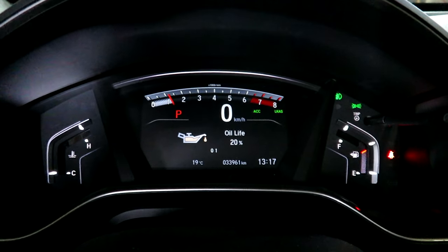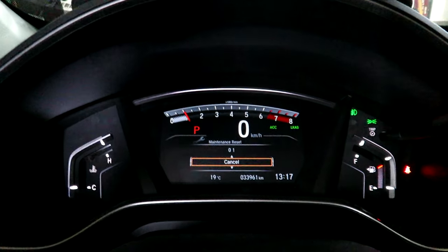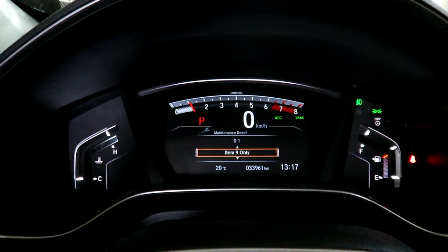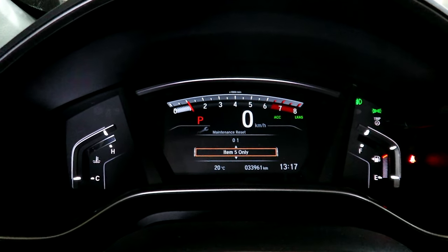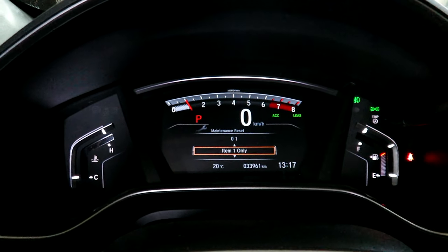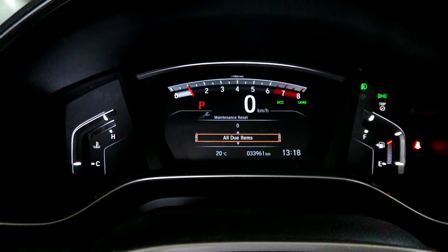There you can see the oil life is at 20%. Now hold the enter button for about five seconds and it comes up with a different screen. Scroll up and you'll see this is where you can reset all various service items, or you can reset just the oil change one specifically.